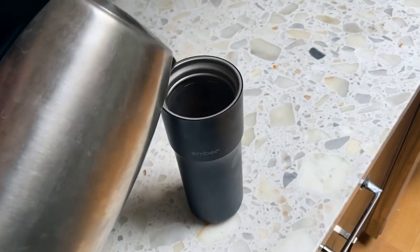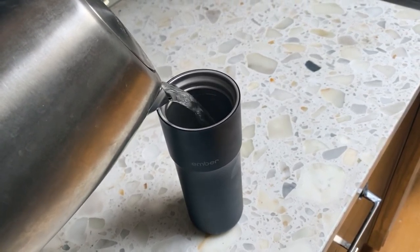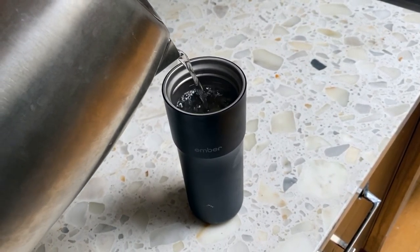Battery life could be better, but honestly just put the mug on the included charging pad the whole time and it'll be totally fine. At the same time, we have the Ember travel mug. The travel mug uses a cooling device internally to cool down the coffee, but it takes way longer to cool down compared to the normal Ember mug.